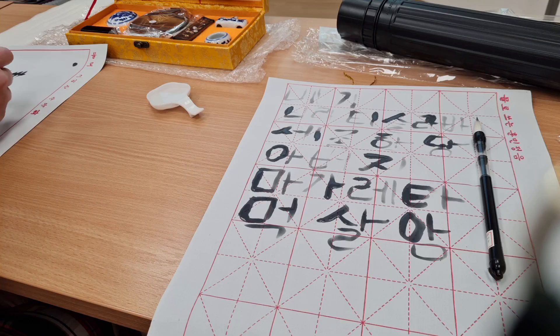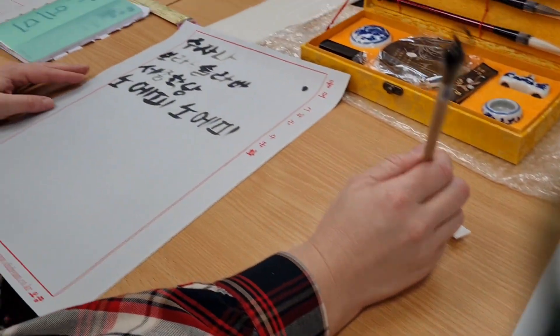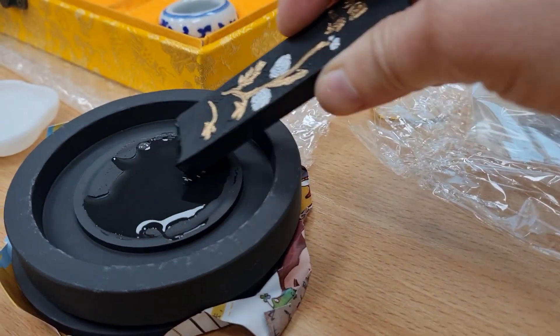And now we try the same — this is like drawing paper. You write the letter with water and then it disappears. And now we do it for real.